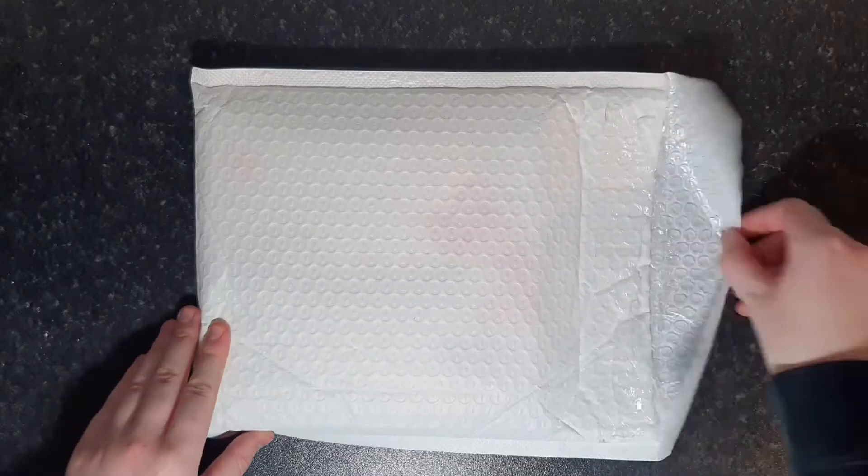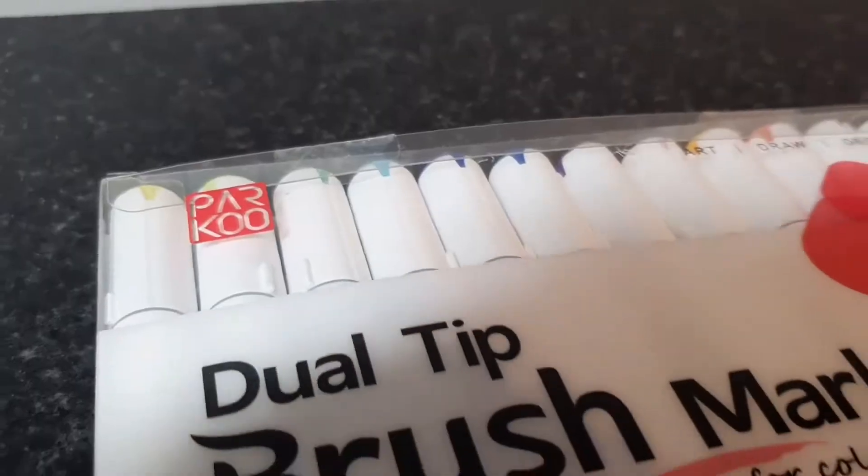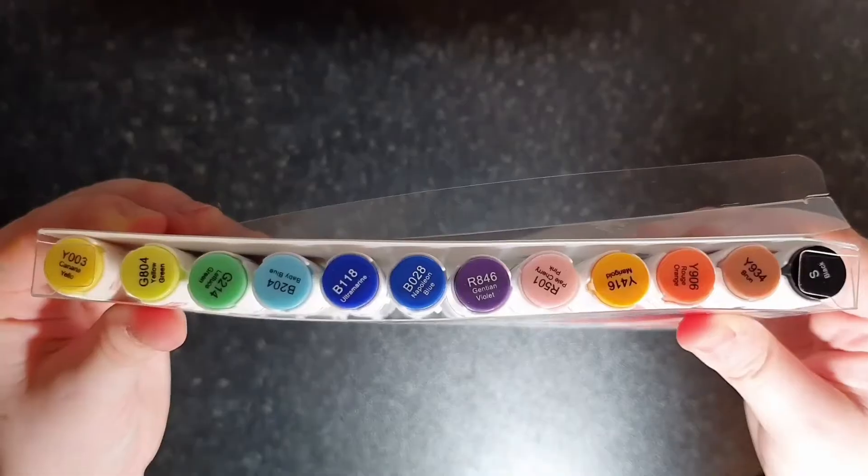Hello! Welcome back to today's video. I hope you guys are good and today we are going to be reviewing the Parku brush markers that I was very kindly sent for free by the company themselves. So a massive shout out to Parku.